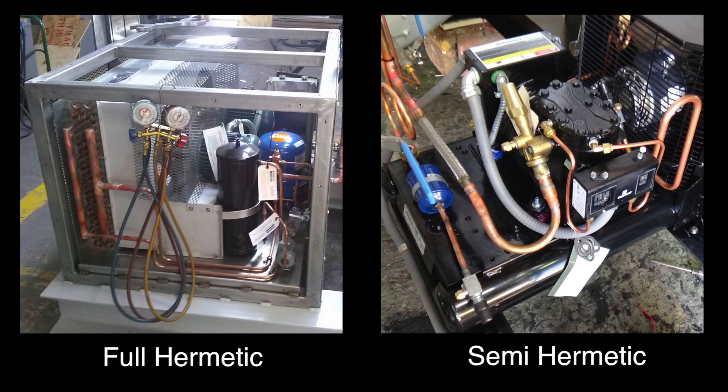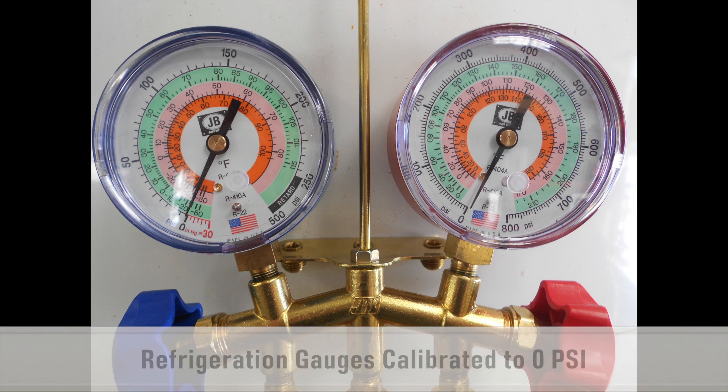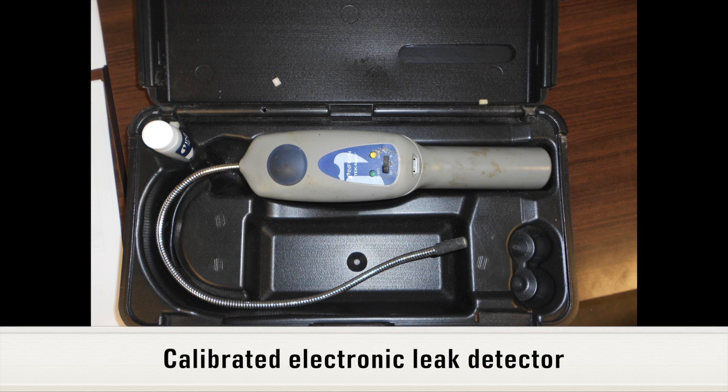Next we will cover the specialty tools needed to commission the refrigeration unit: a set of refrigeration gauges calibrated to 0 psi, a bottle of liquid leak detector, and a calibrated electronic refrigeration leak detector.